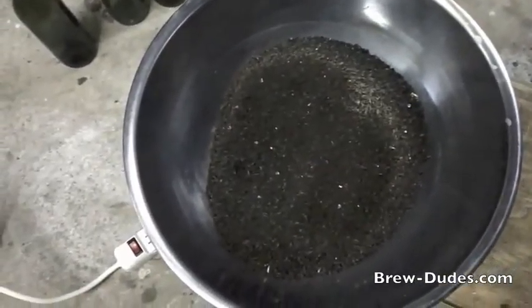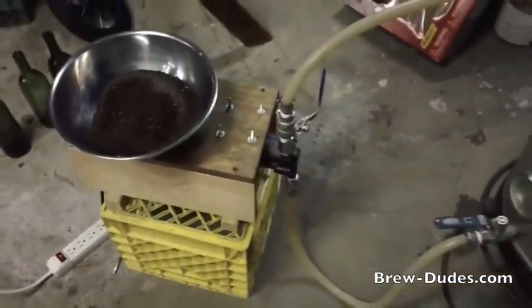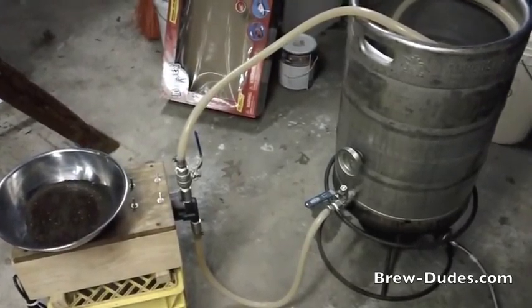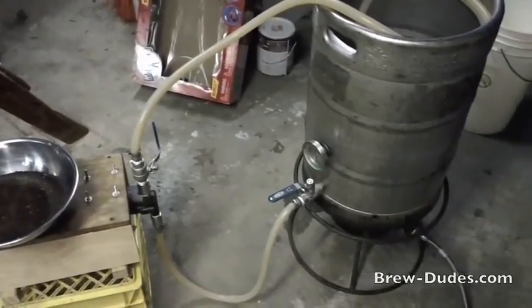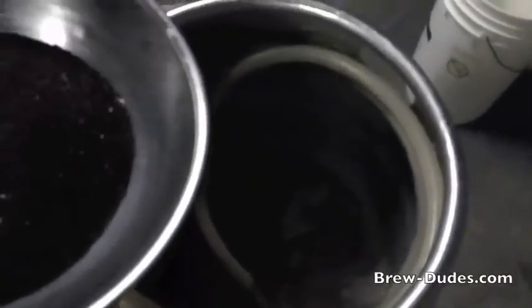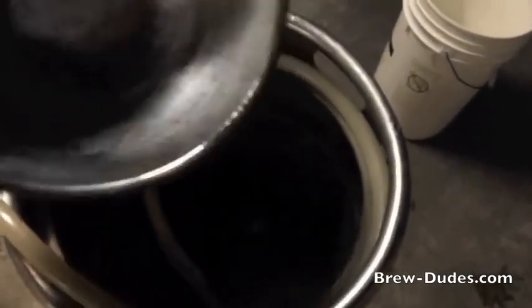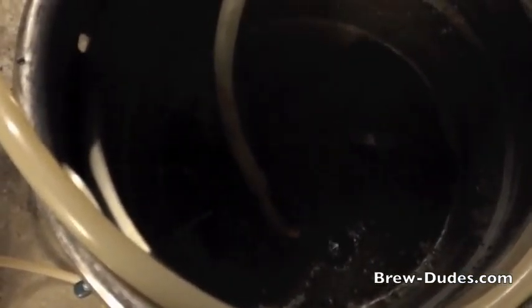So all I'm going to do is sprinkle this on top of the mash and let the action of my pump recirculate the wort through the roasted grains on top. Hopefully we'll get a good dark color sample to compare at the end. I'm just going to adjust my sparge return ring here. I'll give that another 20 minutes. That already smells pretty roasty — I can't wait to see how this works out. This is my first time trying it.